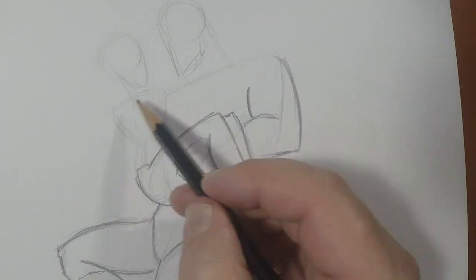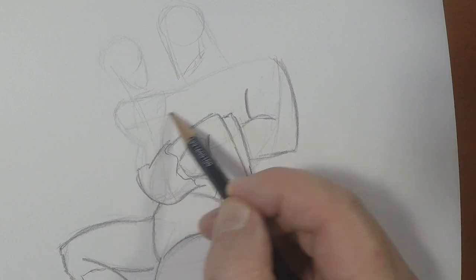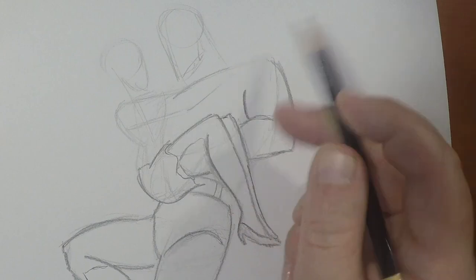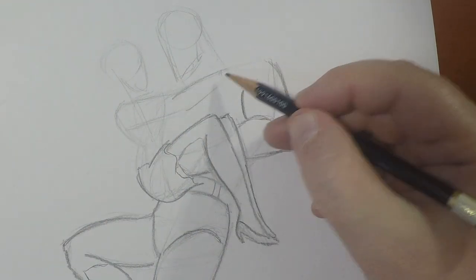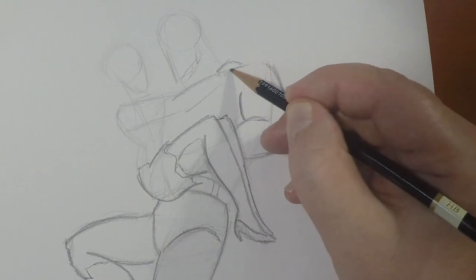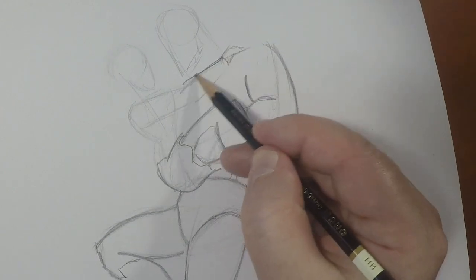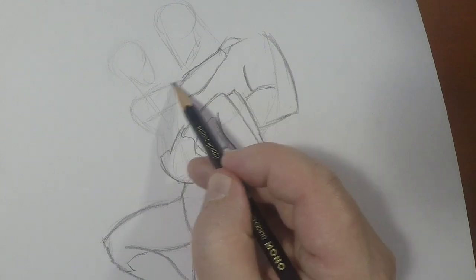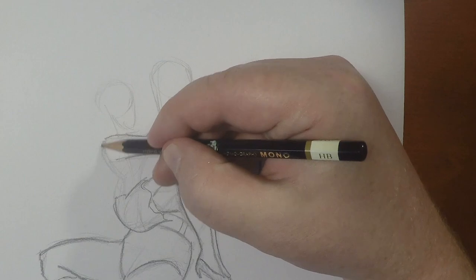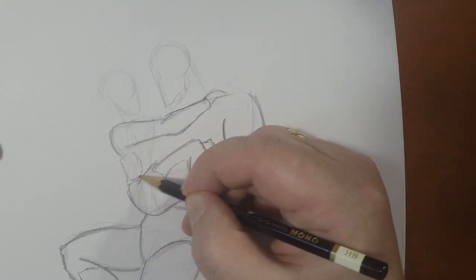Now there is one thing I hadn't done yet — I've got to give Lois an arm to hold on to Superman. Make sure it's the same length. There, she's holding on. And Superman is going to be holding her around the waist.